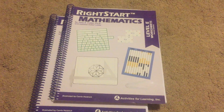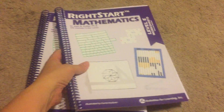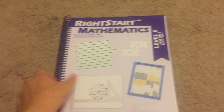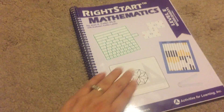Hey guys, it's Becky with Discover Math and Science with Jillian, and I am going to show you the guts of Right Start Mathematics Level E.